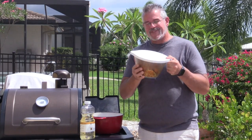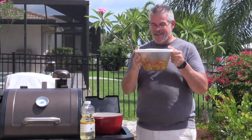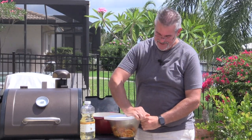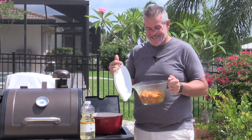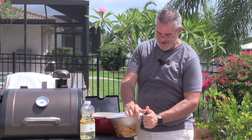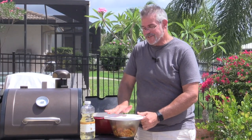This has been marinating in the fridge for about two to three hours and it looks pretty amazing. The color starts to really infiltrate throughout the chicken, so all of it has that same orangish-red brownish color, which is going to be phenomenal.